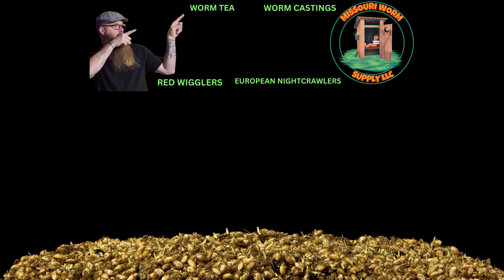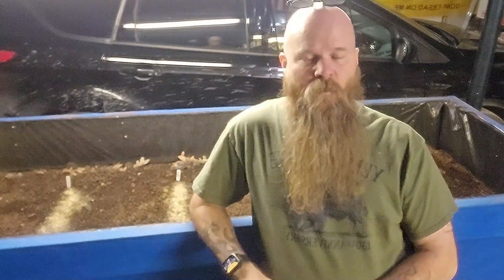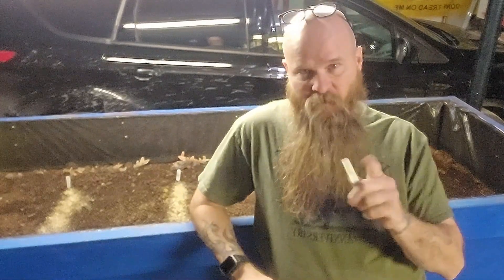How do you get the best worm chow recipe that you can possibly get your hands on? Stick around and I'll show you how. Hey everybody, it's Robbie with Missouri Worm Supply. Do you want the perfect worm chow recipe? I'm going to show you how we figured out what works best for us.